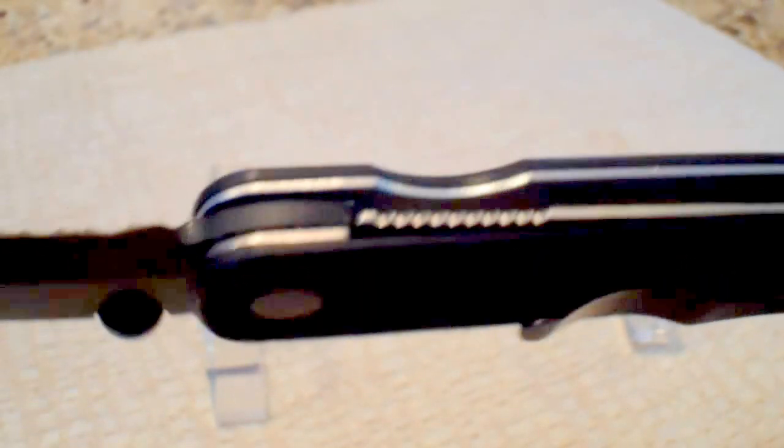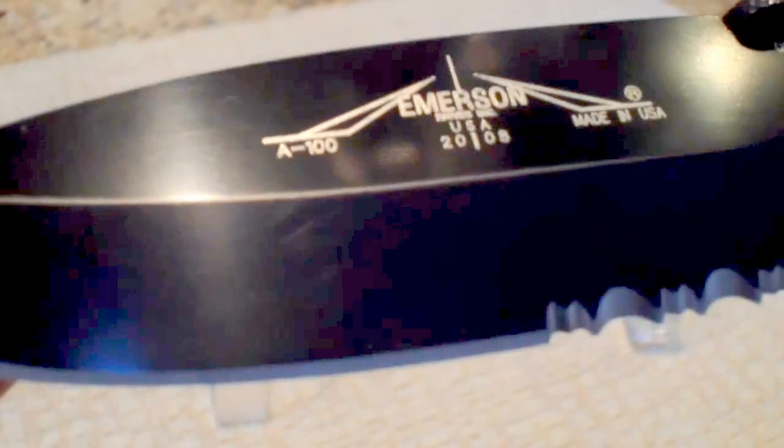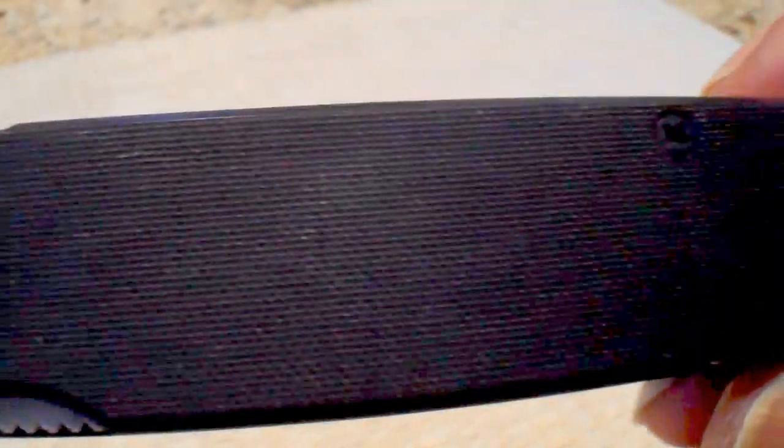Liner lock. Black powder-coated blade, which is 3.6 inches long. 154CM steel. G10 scales, black. Typical Emerson design.